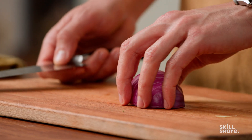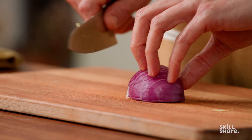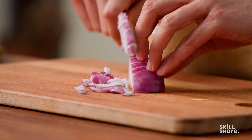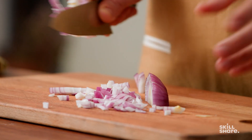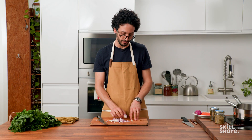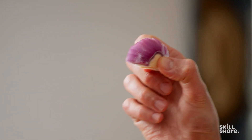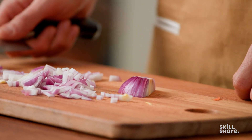You turn the onion 90 degrees, do the claw grip again, and protect your fingers always. Then you do vertical cuts again. This is a critical moment — the food you cut always needs to be stable. A narrow base combined with a taller dimension doesn't make for stability, so what you do is flip it on its inside and then it's stable again.